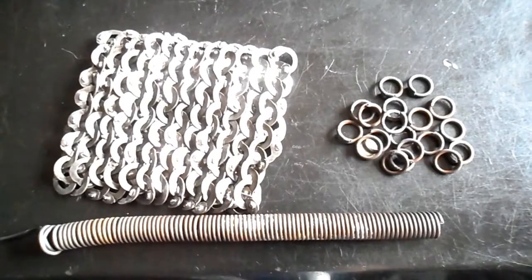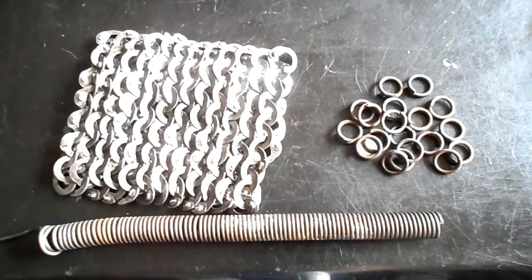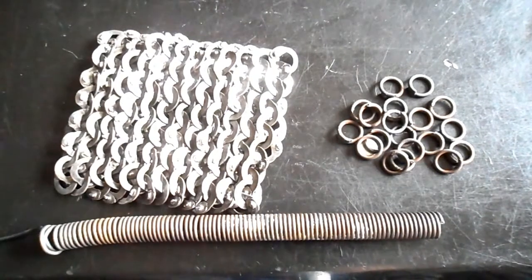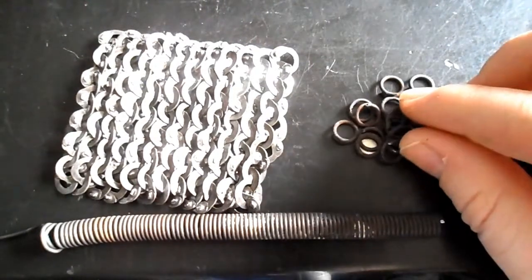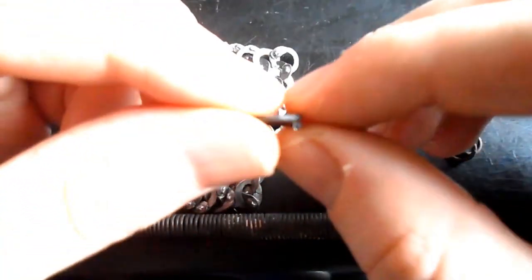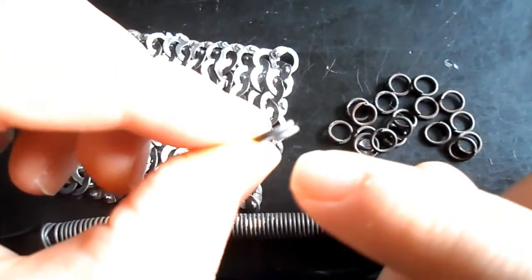Hello again everybody, this is Noel, and this is the third video in a series of videos covering the production of wedge riveted mail or chainmail. This video covers the production of overlapped rings.